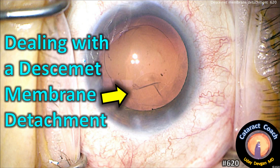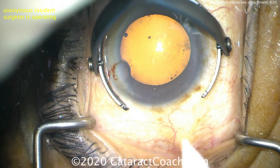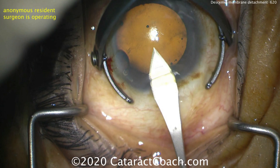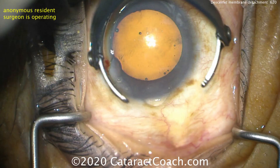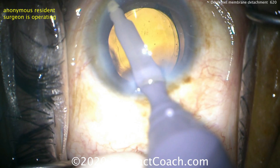CataractCoach.com — dealing with a Descemet's membrane detachment at the time of cataract surgery. How do we fix this? We have an anonymous resident who's operating. We're starting the incision right at the limbal vessels, doing a triplanar technique, good tunnel length — that looks great. And in the anterior chamber, beautiful incision, no issues there at all.